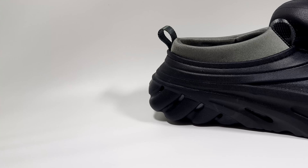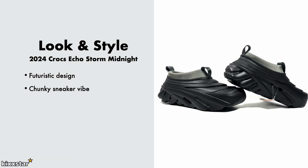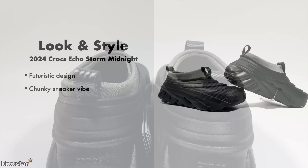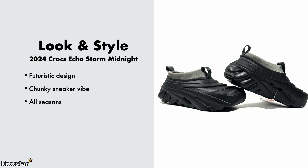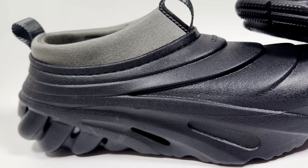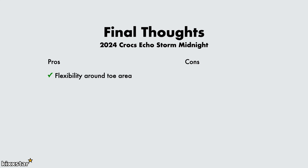With the look and style, I like the futuristic design — it's quite funky and looks almost like a futuristic car, which is a weird one. It still has that chunky sneaker vibe, similar to a foam runner, but with a more boxy look to it. I think you can wear these all seasons, but be careful in really harsh rain conditions. You can rock these casually, and depending on how you dress, maybe even smart casual — especially if you find the right colorway. I like that they're easy to slip on.